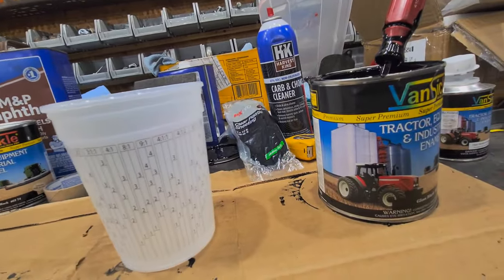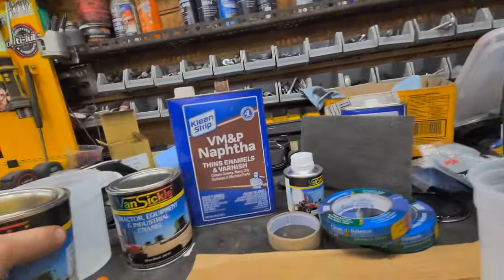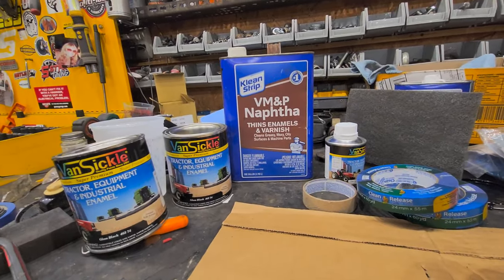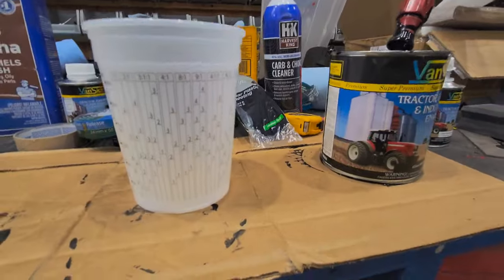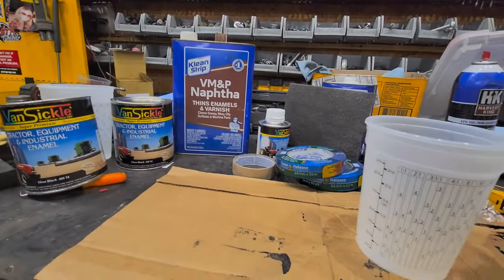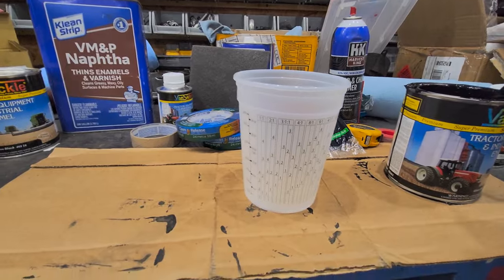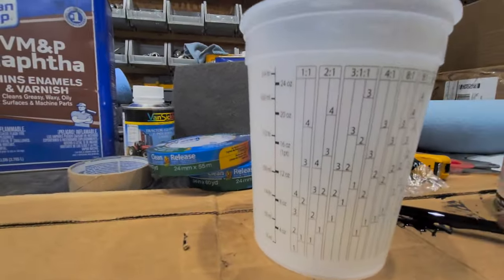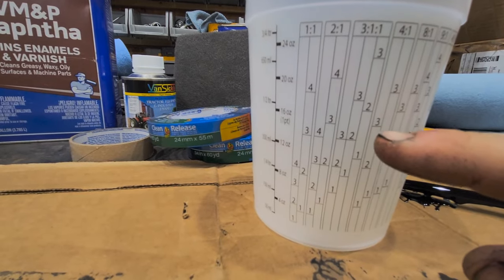Now this tractor enamel paint — they want you to use VM&P naphtha. You might think it's just paint thinner, but it's what's recommended by the can, and it's actually cheaper too. It's only 8 bucks for the whole thing. So once you get your paint all mixed up, we're going to fill the whole thing up to the 3 right here.